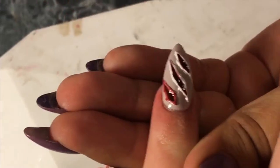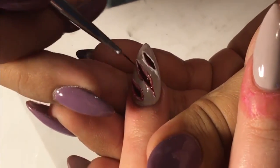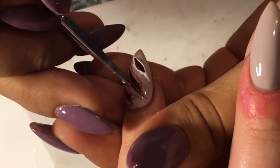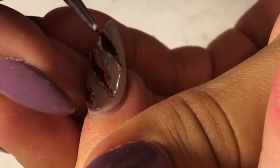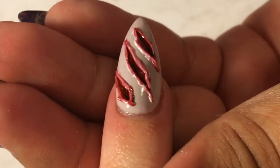Now we're just going to go ahead and paint over the white part, and you can see what I meant with the peaks — it makes it look real, like the skin is being torn.